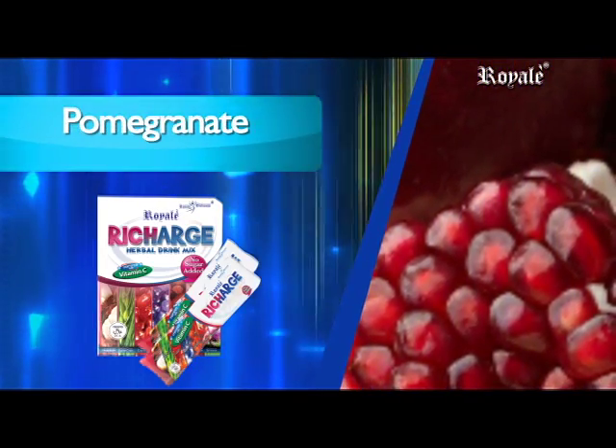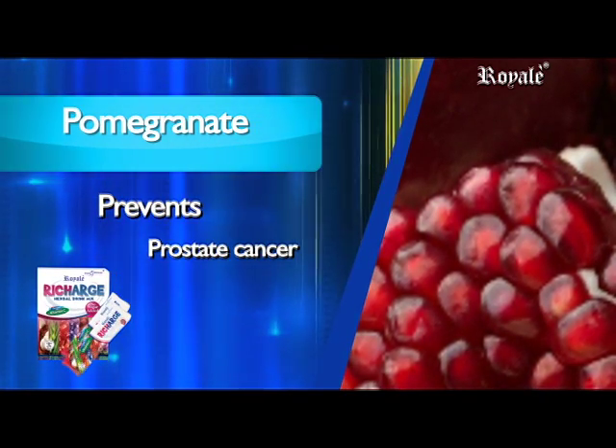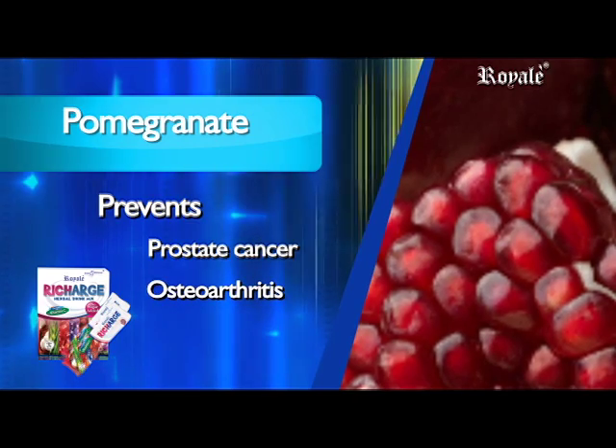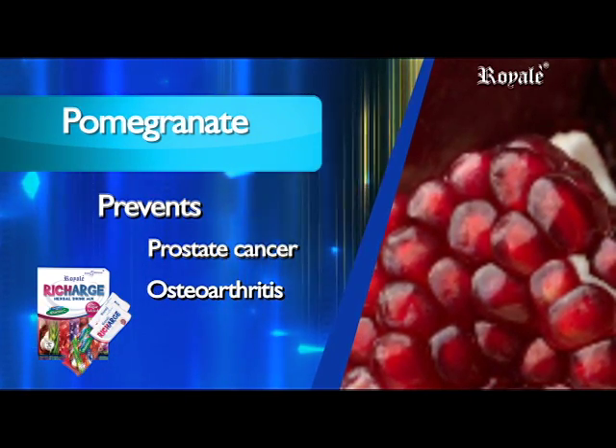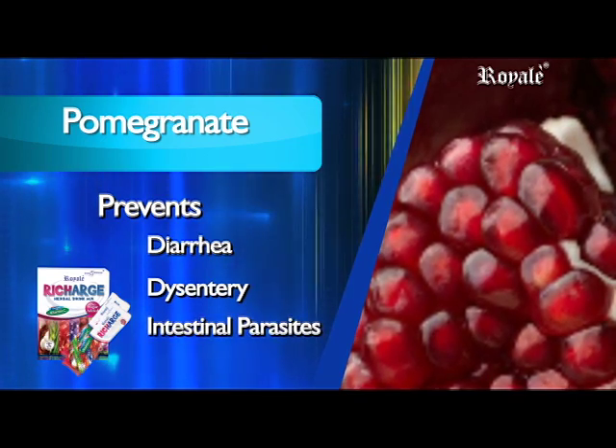Pomegranate contains natural enzymes that fight prostate cancer and its recurrence, fight osteoarthritis, and serves as a traditional remedy against diarrhea, dysentery, and intestinal parasites.